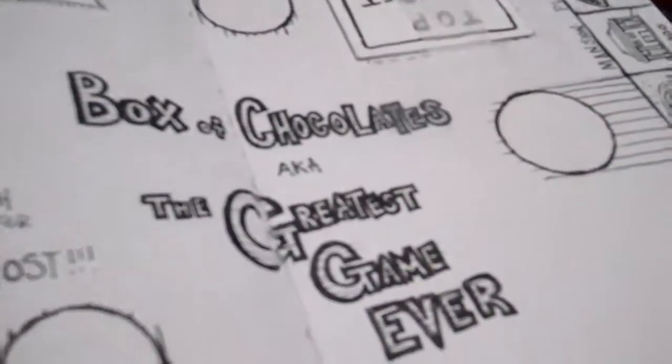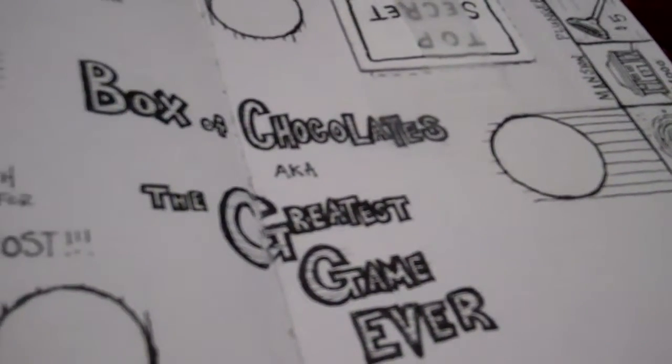He looks lovely. Let us know if you start passing out or something. That's right. Box of Chocolates — the greatest game ever. Coming to stores soon.